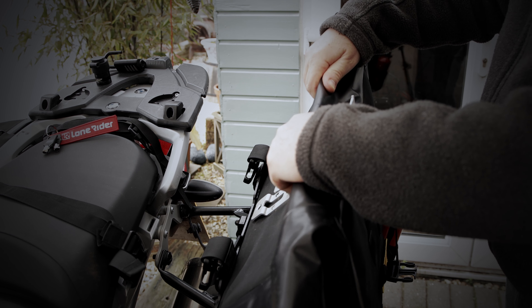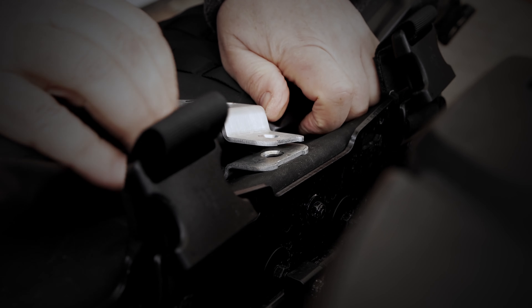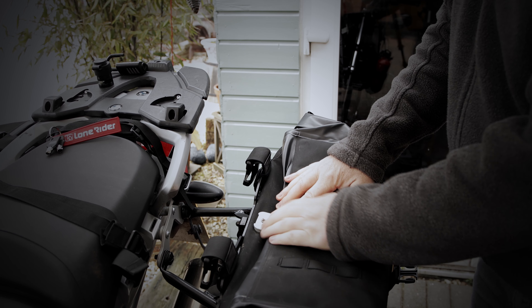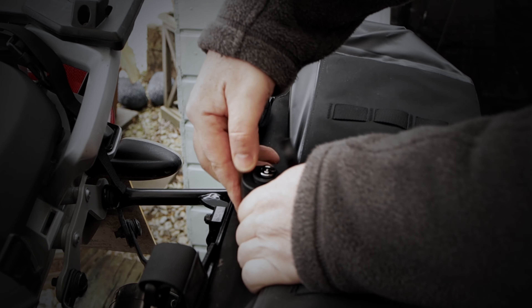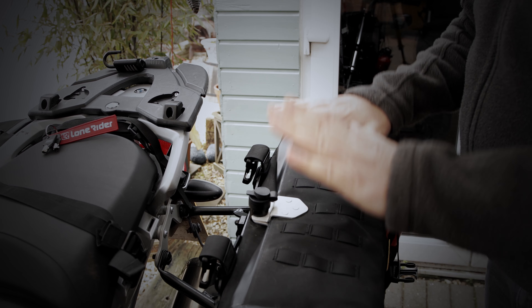You roll up the top once, twice, then you come back on yourself, you fold it down, put it inside the metal clamp, push it down and insert your lock. I'm still using the old one, but it suits me nicely. Put it down and that is it — the top is locked down.